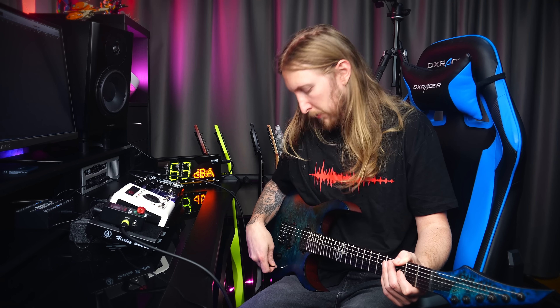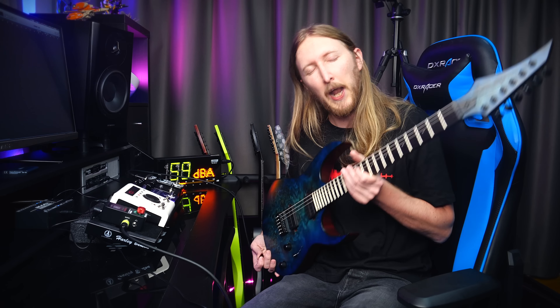What would be the first thing on a pedal board, you would ask? A tuner? Not for me, because I use the Evertune bridge. So I just skipped that one. This guitar does not have an Evertune bridge by the way — great planning ahead, Ola. So I'm just gonna skip the tuner on this one.